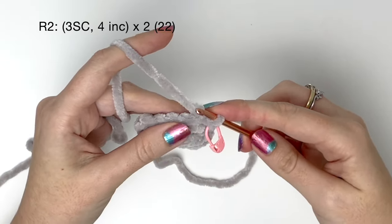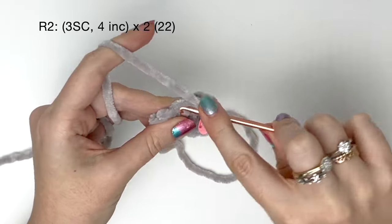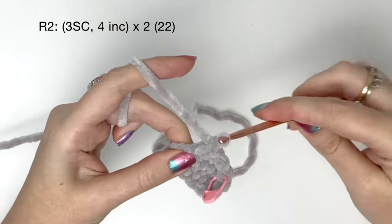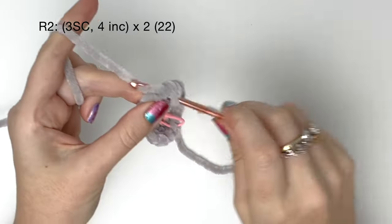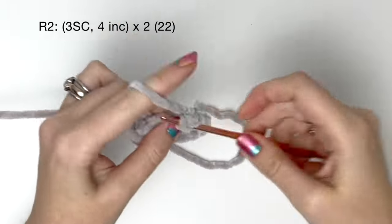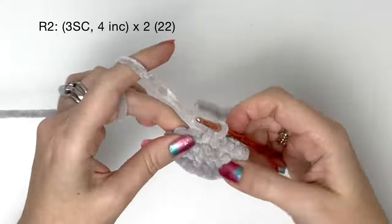Round two starts in the stitch after the slip stitch, and we start with three single crochet. Now we do two single crochet into each of the next four stitches — that means we're doing four increases. Then we do all of that again: three single crochet followed by four increases. This will bring the total of round two up to 22 stitches.